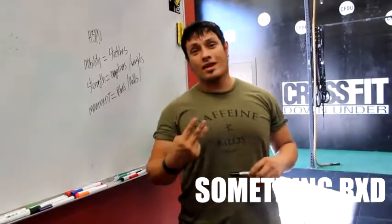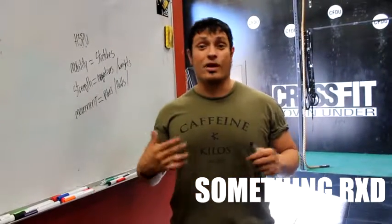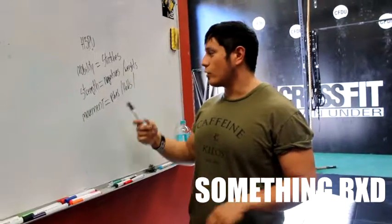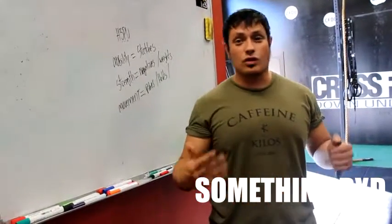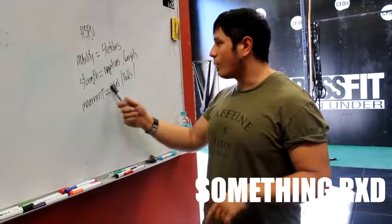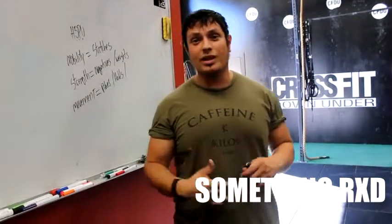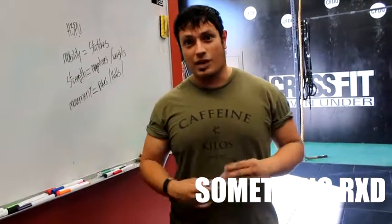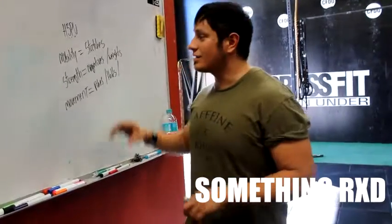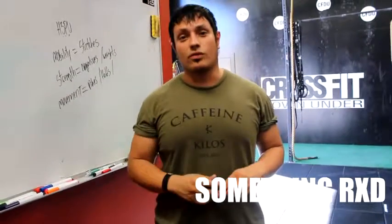Now, all these three things need to be done in conjunction to get you to understand and feel a better handstand push-up or handstand position. We could look at stretches, but if we don't look at holds and doing negatives, you're still going to be far away from performing a good handstand push-up. We can look at pikes and do weights, but if we're not looking at stretching and addressing your mobility, then again you could be really far away from doing a handstand push-up. What you want to understand is how can we get all these three things working together to try and improve your handstand push-up.